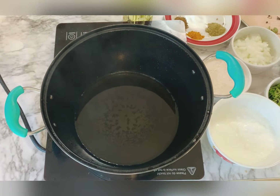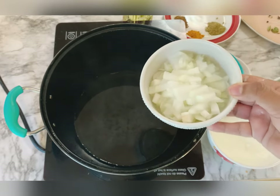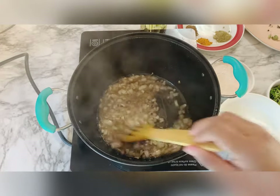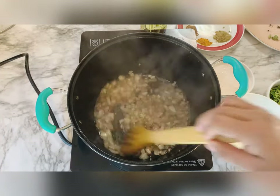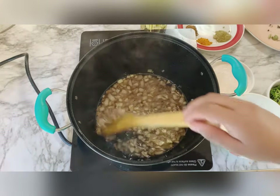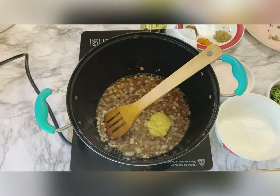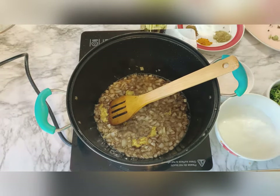I'm going to add 2 to 3 tablespoons of oil, then take one small onion that is completely chopped. Once it fries, I'll add ginger garlic paste and fry it till it gets a light golden color.